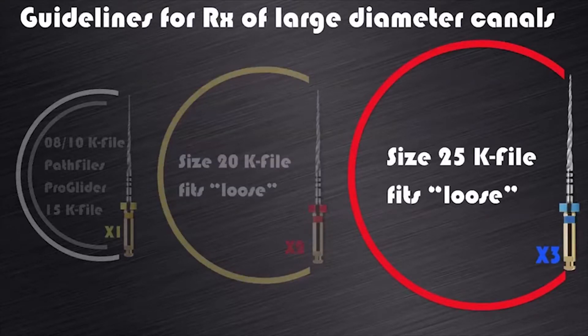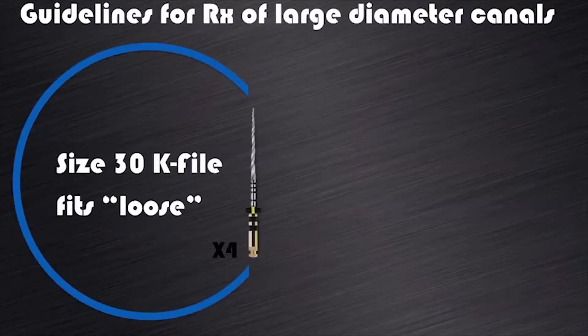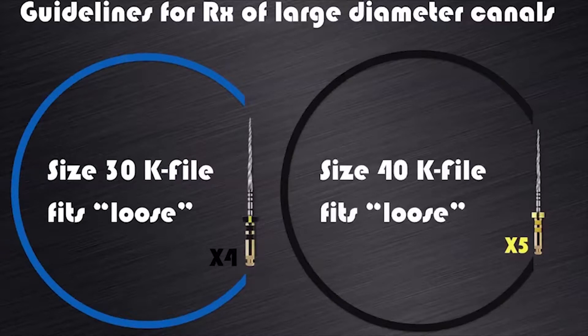If a size 25 file fits loose in a canal, you can start preparing with the ProTaper Next X3. If a size 30 file fits loose in a canal, we can start the preparation with ProTaper Next X4. And if we have a size 40 file that fits loose in a canal, I would suggest that you only have to prepare that canal with ProTaper Next X5.